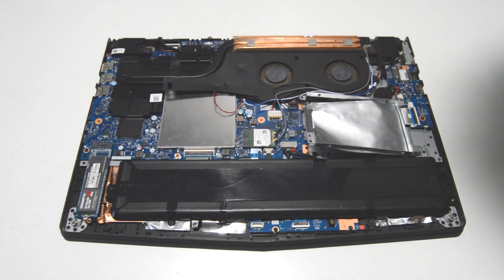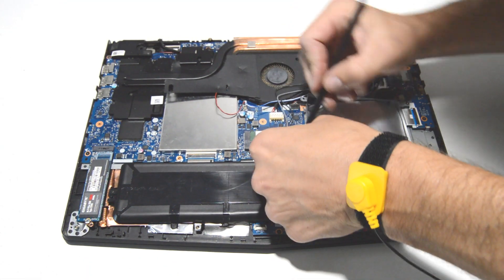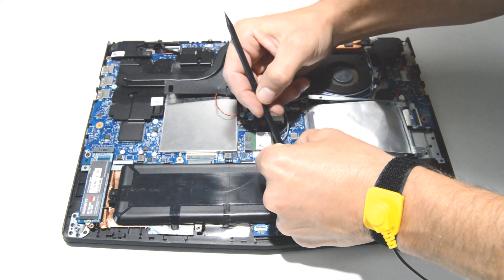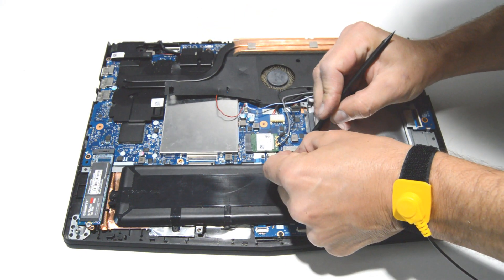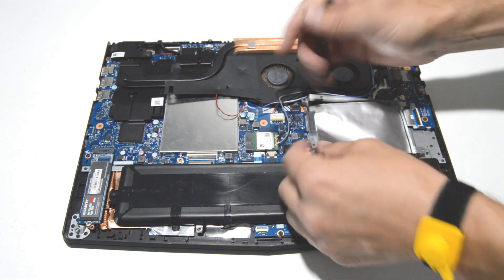As usual we will first disconnect the battery. This is the connector — you just want to pull it straight out. It usually helps to have a little flat edge or something to help you push it out of the connector.